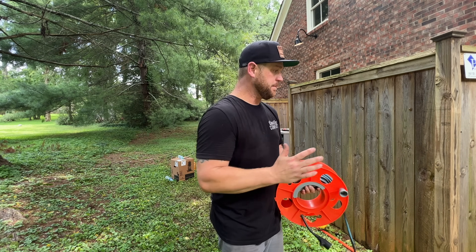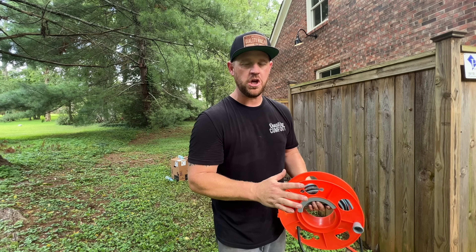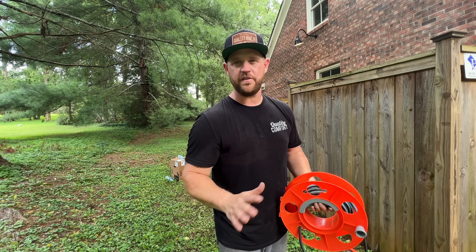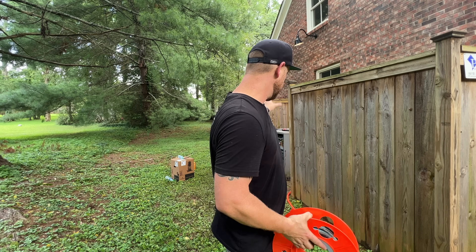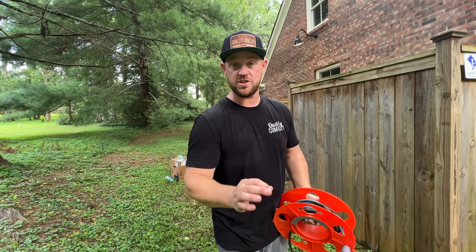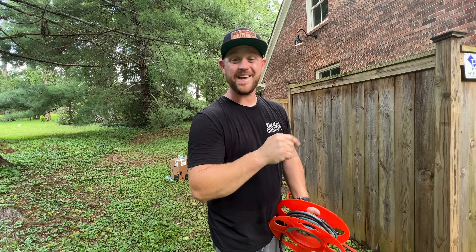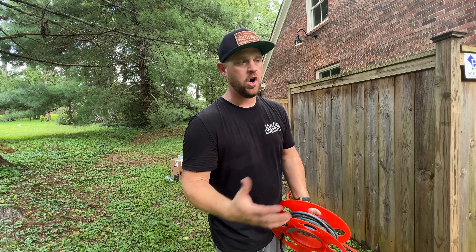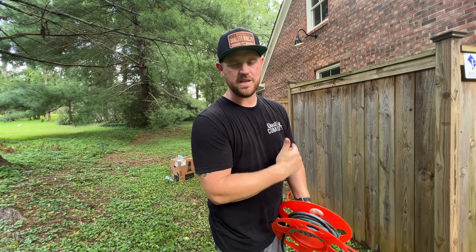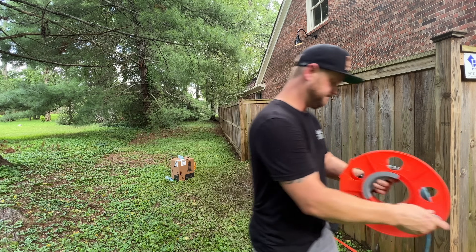That pretty much wraps up today's video. I'm going to go ahead and get this thing all cleaned up and verify that the charge is looking good. It's a package unit so I weighed in the charge, so I know it's perfect, but I want to make sure the TXVs and everything else are working properly. I'll clean the coil and the electrical panel — not going to bore you with all that. If you didn't see the other video where I troubleshot this — I came out here on a no-cool call, found a bad capacitor and replaced it, that's why you didn't see me install one today. Check it out in the video description. Give it a thumbs up if you like what I'm doing, subscribe if you haven't already — until next time, see you guys later.